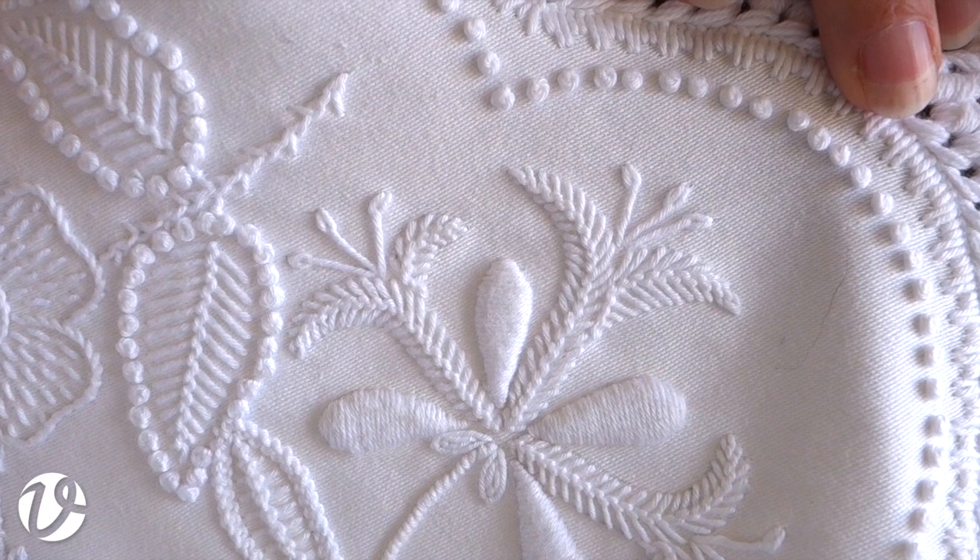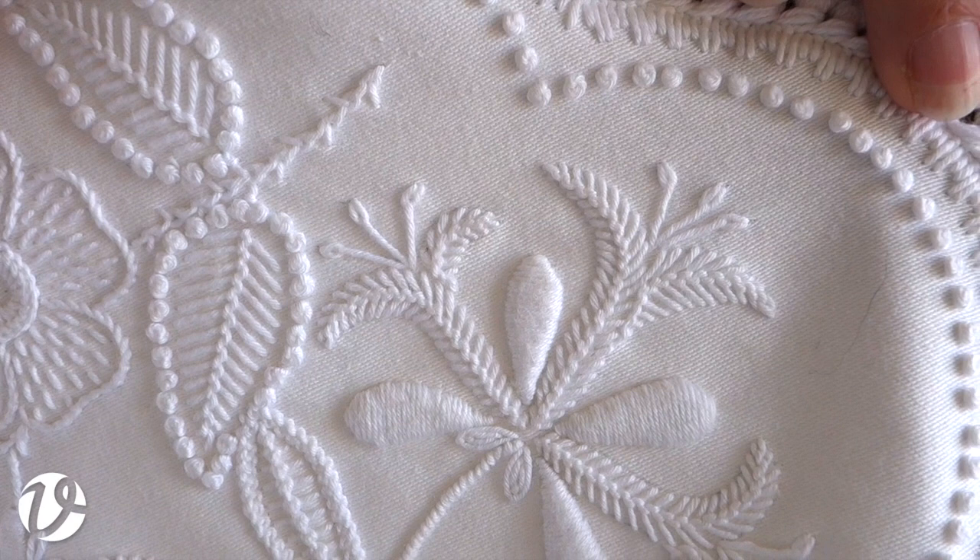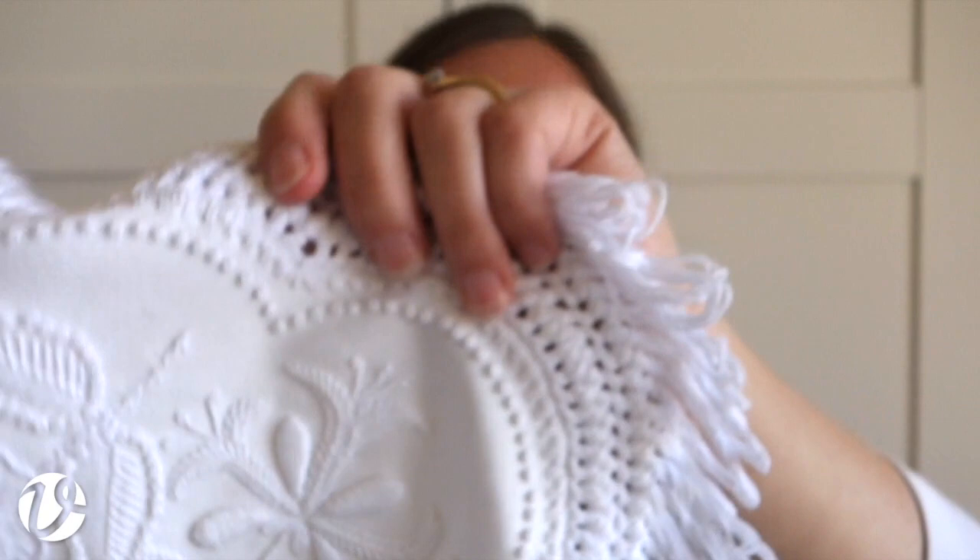Between the honeysuckle stems are big lumps of padded satin stitch with two layers of padding. The padding is made of chain stitch. When you do padding for satin stitch you can do layers of satin stitch one on top of another, but I don't find that's firm enough for Mount Maleik embroidery. You can also do running stitch in layers, but I don't think that builds up quickly enough or is firm enough.